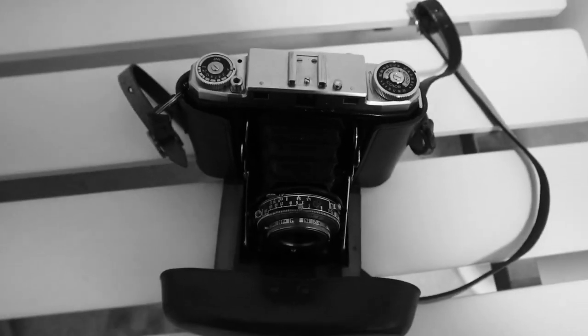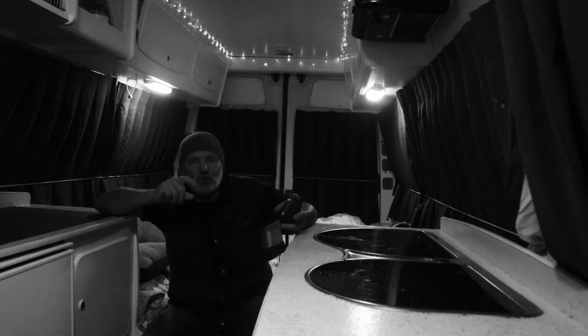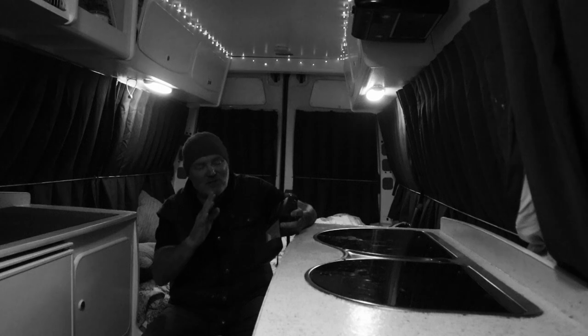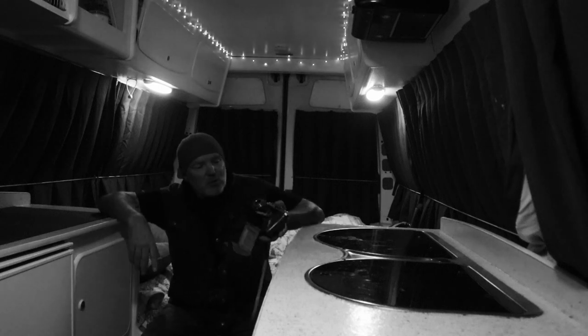I've got two issues with this camera, both of which I knew about when I bought it. One is the slow shutter speeds — anything below 1/50th of a second the shutter is very, very slow. Closing down to half a second and below it kind of sticks, and basically the shutter is wide open for as long as it wants, which is a well-known fault with these old cameras unfortunately.